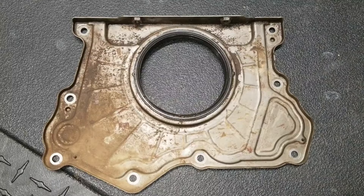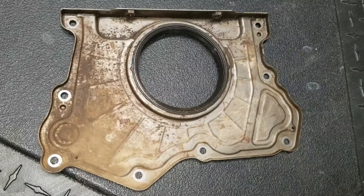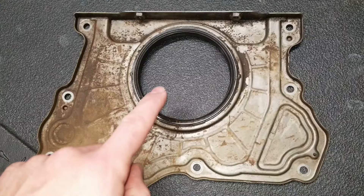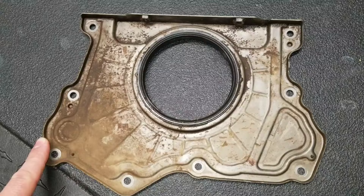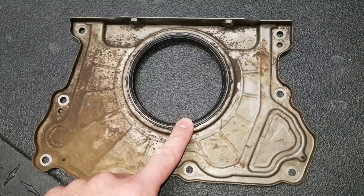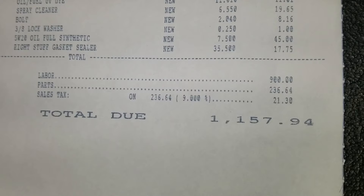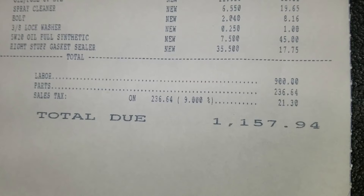Just got the Jeep back from the shop and the issue was the rear main seal as well as the upper oil pan gasket — some might call it the crankcase gasket. Both of those were leaking. What they said about the rear main seal on the Pentastar 3.6 liter was that it was leaking pretty significantly and there was a bunch of oil in the transmission bell housing because of that. Unless you've got a lift in your garage, a transmission jack, and all the right tools, most of you are going to be having a shop do this.